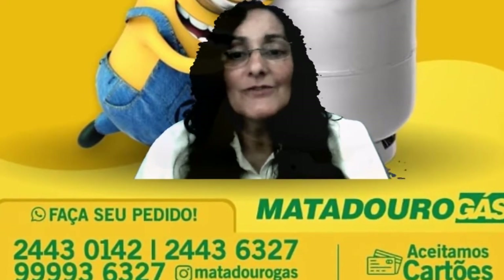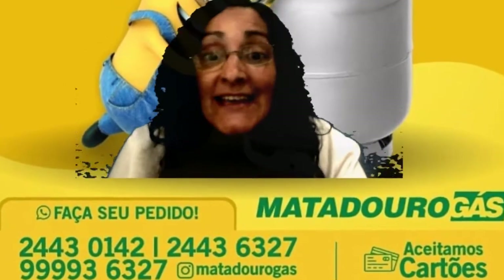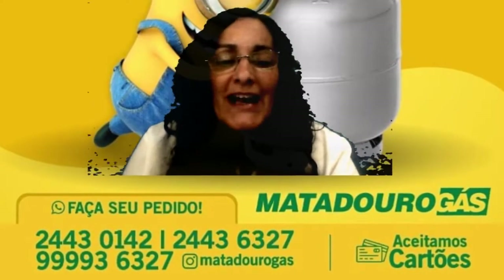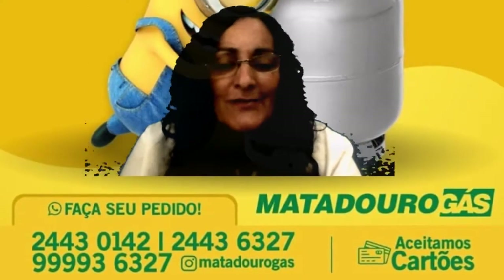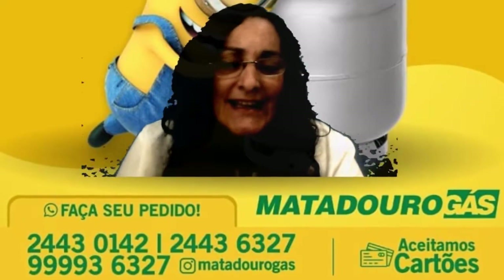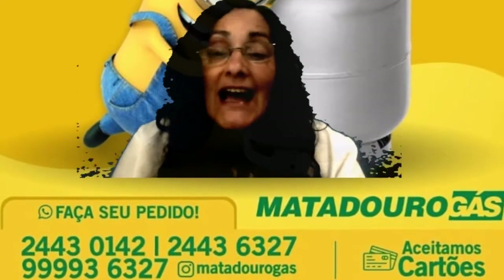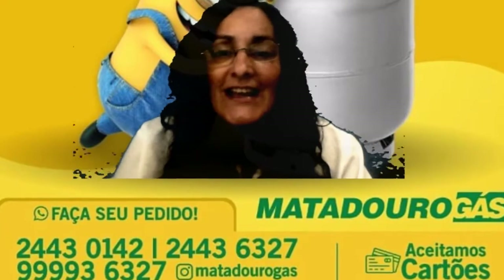Vocês sabiam que o orégano é rico em vitaminas? Ele é rico em vitamina A, vitamina C, vitamina K e em complexos da vitamina B. É bom para os dentes, para o coração, é fonte de ômega 3 para o funcionamento do corpo e para evitar doenças degenerativas como o mal de Alzheimer. Que maravilha — até isso ele ajuda a evitar!